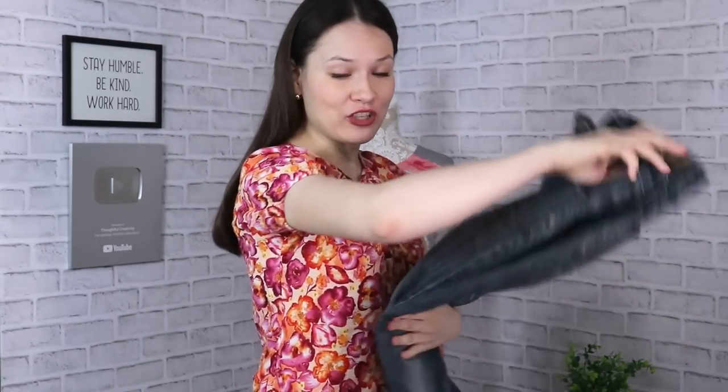Upcycling old denim into new and useful things — that's exactly what we're doing today. I've been wanting to do this for such a long time, so without any further ado, grab those old jeans that you have in your closet and let's get started.